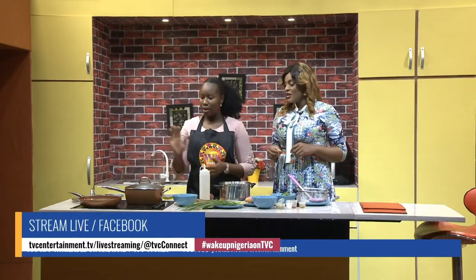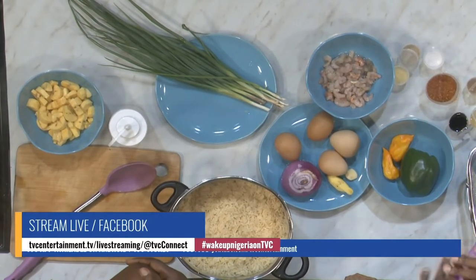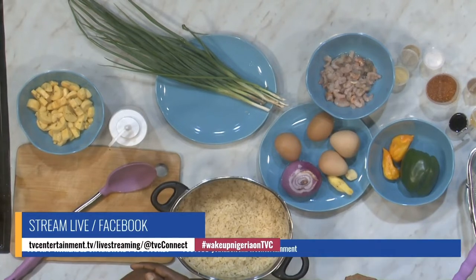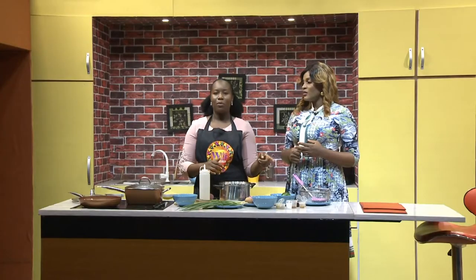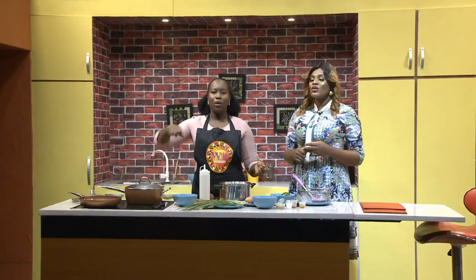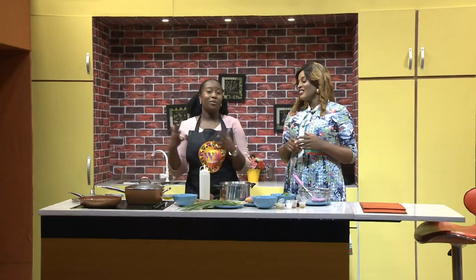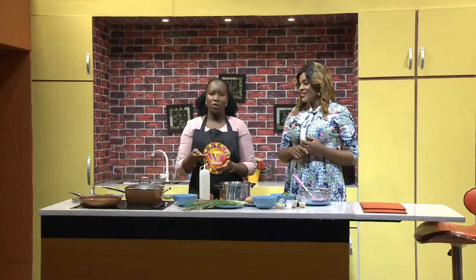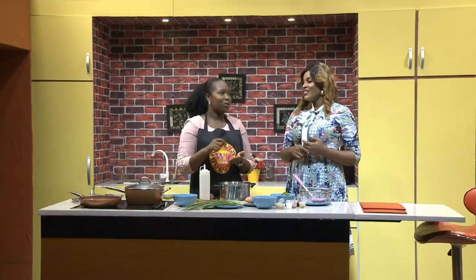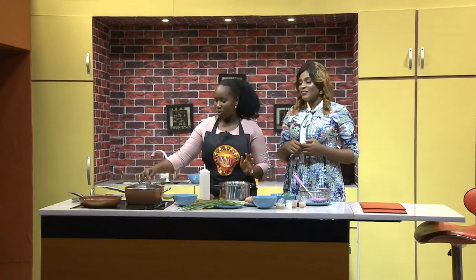We'll fry our plantain first, then start stirring our shrimps. I know there are different types of soy sauce — the most popular being dark and light. Can you substitute dark with light? Of course, yes. The first time I used dark soy sauce, I poured it directly into the food — it was disastrous, very dark. I had to start another rice. So when you put in your dark soy sauce, just measure with a spoon and add it little by little. If you can't handle dark soy, just use the light sauce.